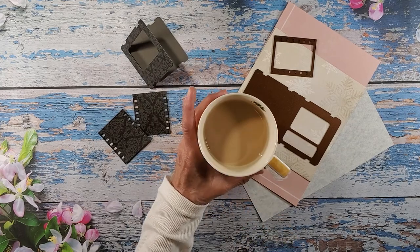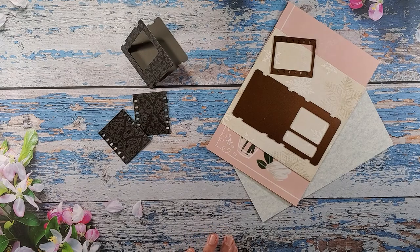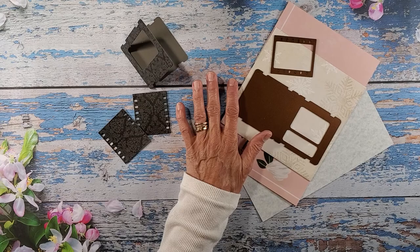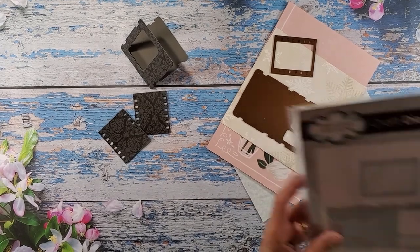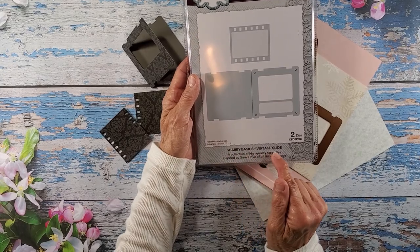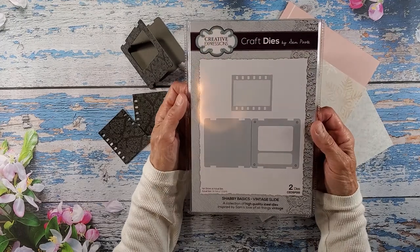The die that I received, that I've been waiting to use, is the Shabby Basics Vintage Slide, and it's by Sam Poole — Craft Dies by Sam Poole.